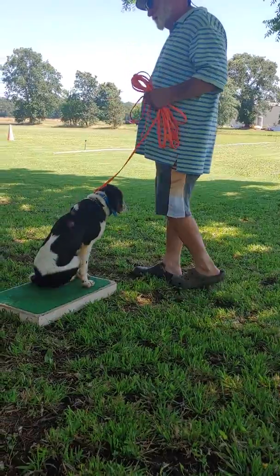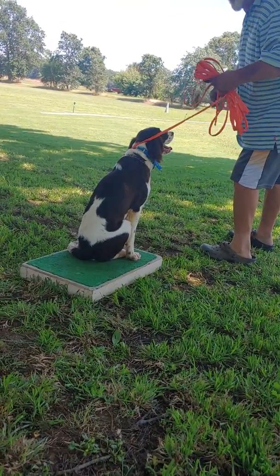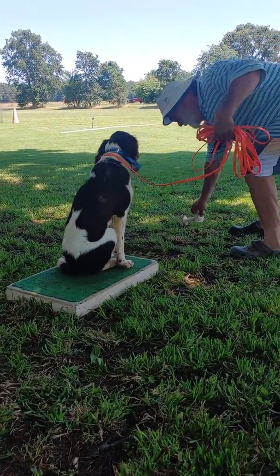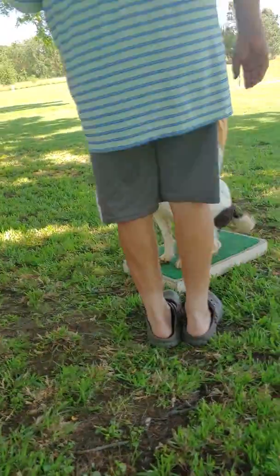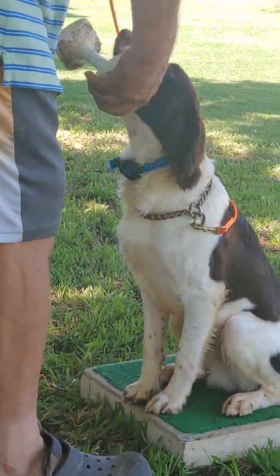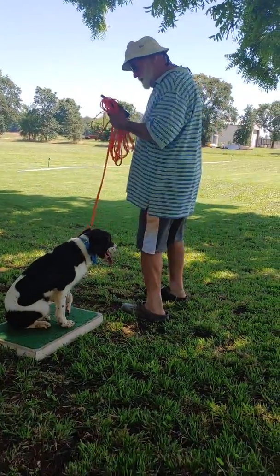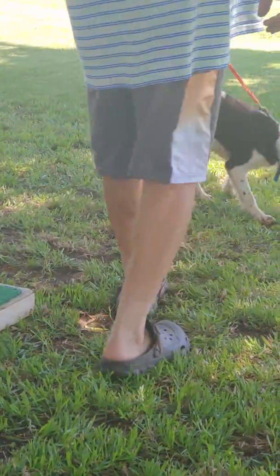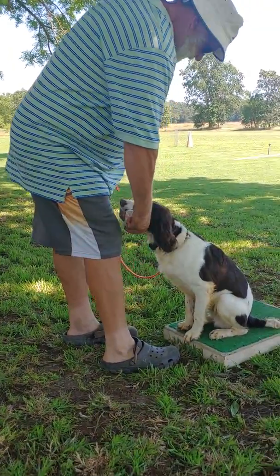We'll put the dummy out here in front. I'll pick it up and keep the dog from moving around with this check cord. I'll put it on the ground and then hold it until the dog fetches. Now once he does it really good off of that, I'm going to raise up. Hop. Then just point — fetch. Come. Now he's understanding it. Hold. Give.